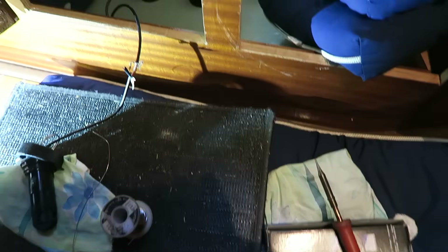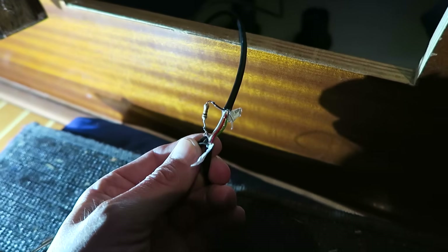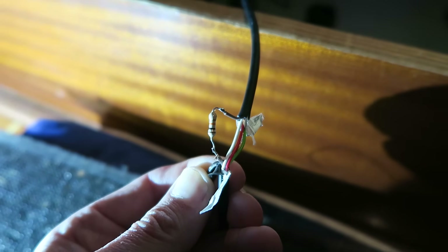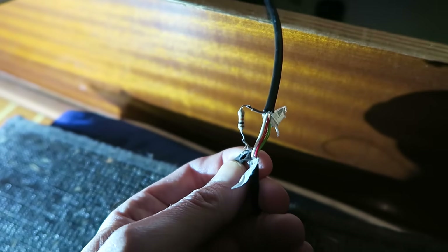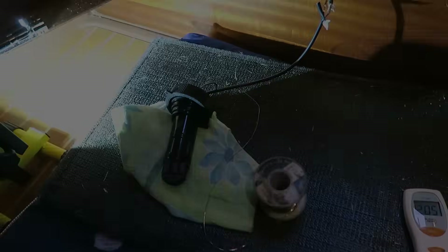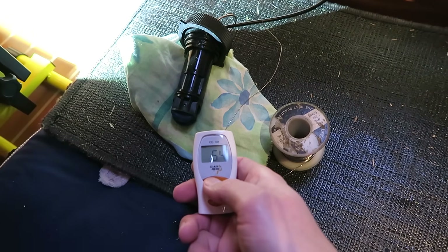I have then cut the wire, and I have soldered on a 10 kilo ohm resistor to the brown wire here. As you can see I will make it a bit more permanent, but for now I will just do it like this. It is a 10 kilo ohm resistor. I will then take my thermometer here and take a measurement so I can see what the temperature is.